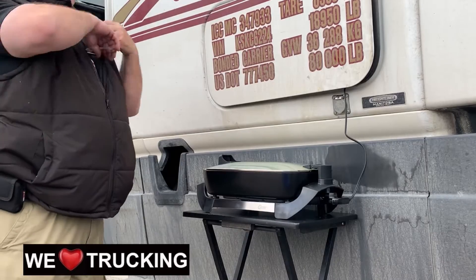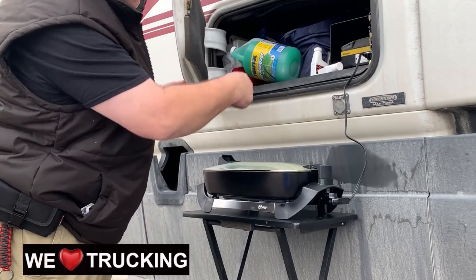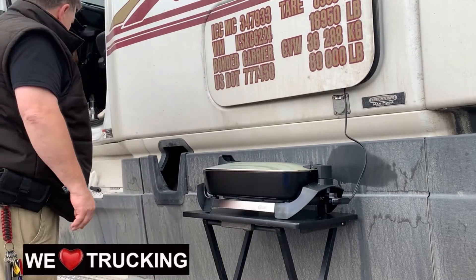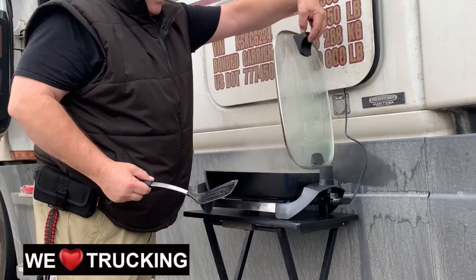Hey everybody. This is where I'm cooking — I thought I'd let you know. I've got an inverter right there, and I've got my frying pan right here. I've got my trusty spatula, and I'm just here on the side of the road by Walmart.